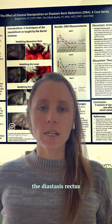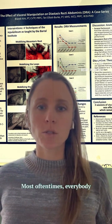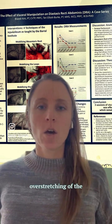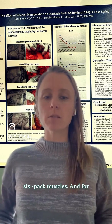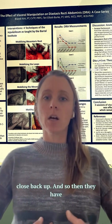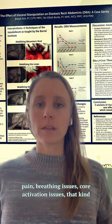Diastasis rectus abdominis is a common occurrence with pregnancy — most of the time everybody has it. It's an overstretching of the linea alba, the space between the six-pack muscles. For some people that doesn't close back up, and so they have this weakening of the abdominal wall, lower back pain, breathing issues, and core activation issues.